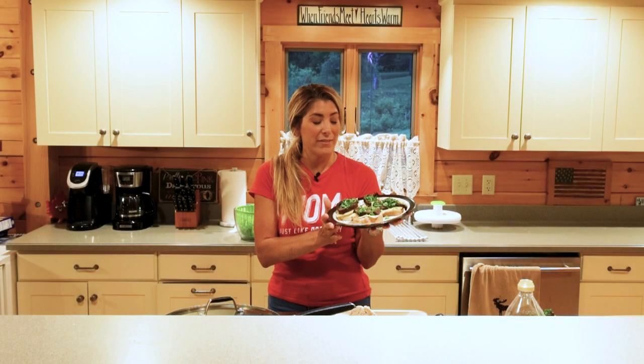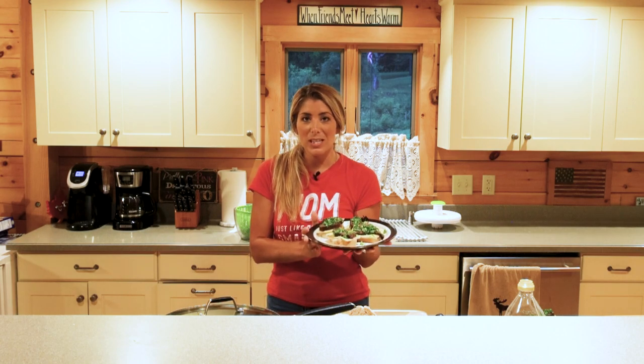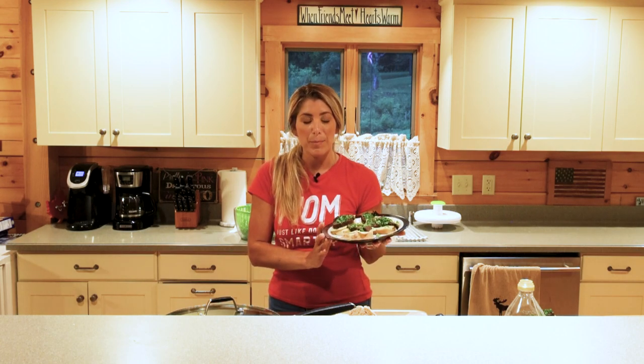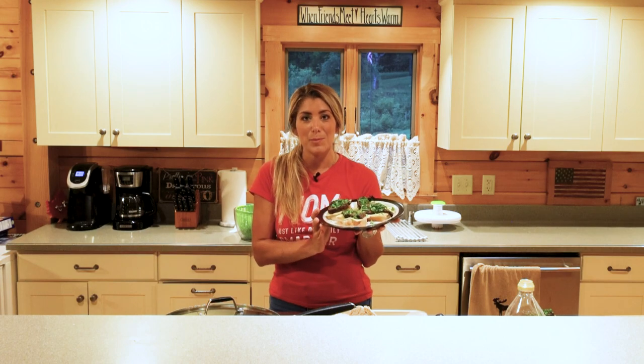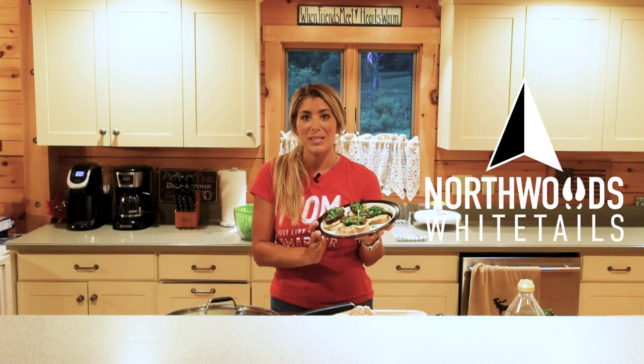So this is our venny open-faced sandwich and I hope you enjoyed this episode. Come back for future episodes — don't forget to hit the like and subscribe button to check out more fun recipes in the future.